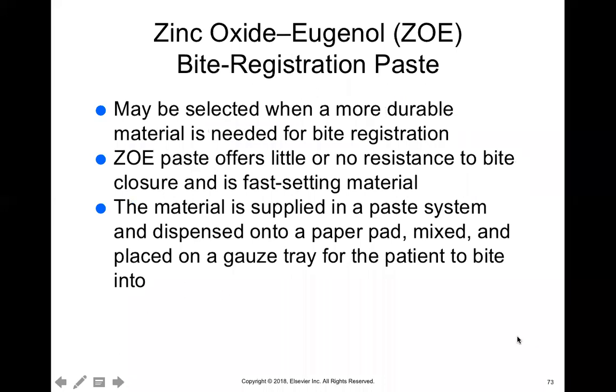The ZOE bite registration material is more durable for bite registration and the paste has little resistance. We don't really like to use this because of the Eugenol — if you remember, Eugenol is the oil of cloves, and that's not a really good taste or smell for the patient. So we prefer to use other ones. But if you take that factor out, it's a very strong, durable material. You do have to mix it and then place it onto a little gauze for the patient to bite into, so it can be a little bit messy as well.